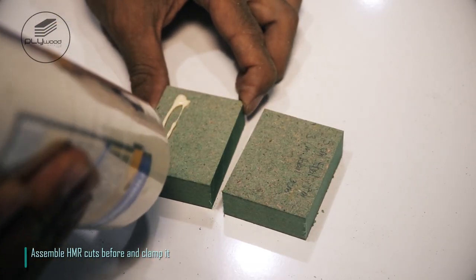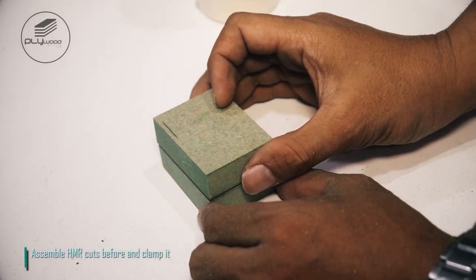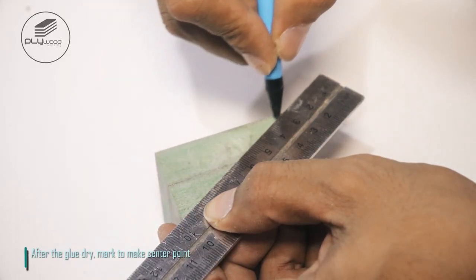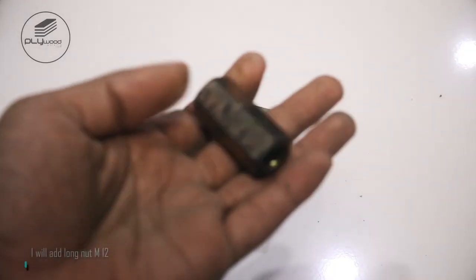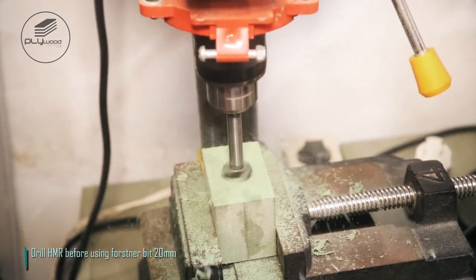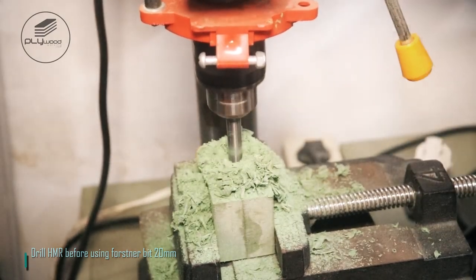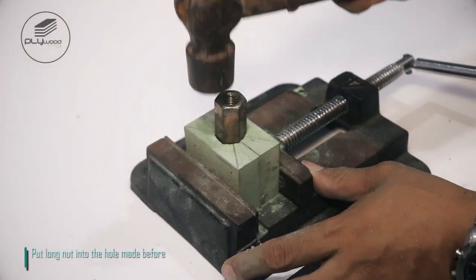Assemble HMR cuts before and clamp it. After the glue dries, mark to make the center point. I will add long nut M12. Drill HMR using first a 20 millimeter bit, then put the long nut into the hole made before.